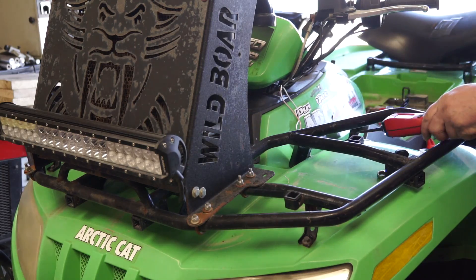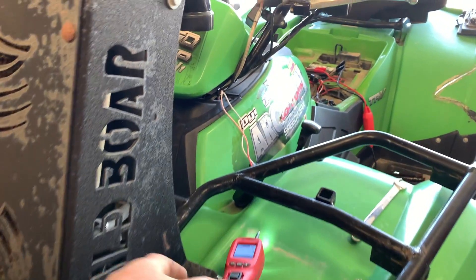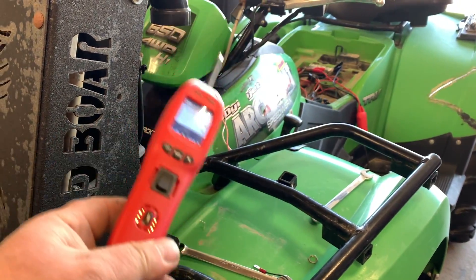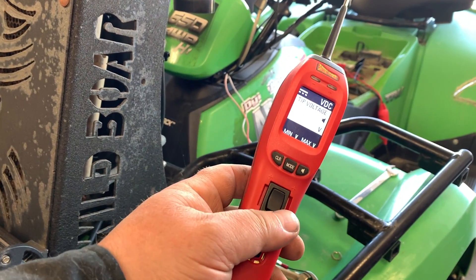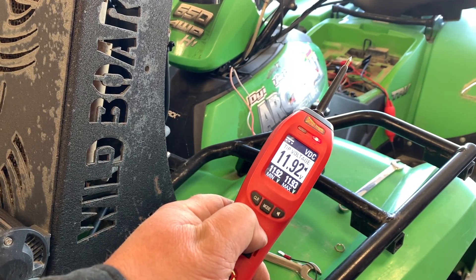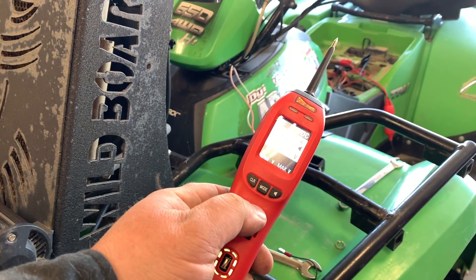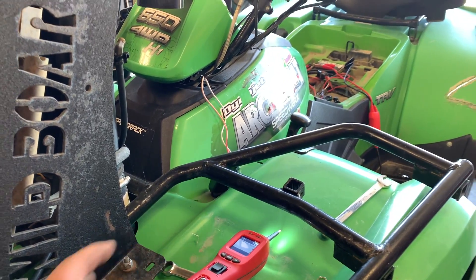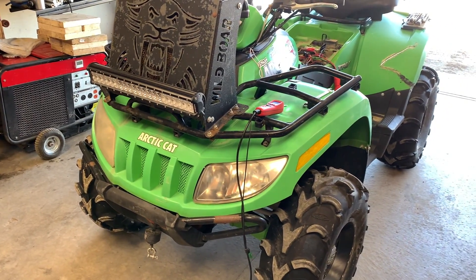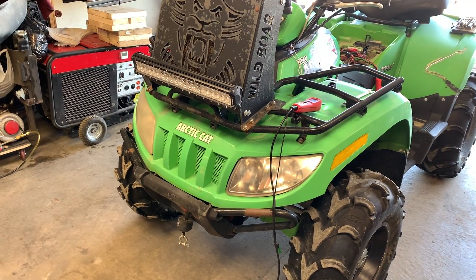So as you guys just saw, I quickly used the power probe to diagnose and solve the issue. The ability to power up circuits, push forward to apply voltage, or push back to ground it — that comes in handy with so many things. Anyway, I hope you enjoyed this short video, and if you don't have a power probe, I suggest you get one — it's a life saver.